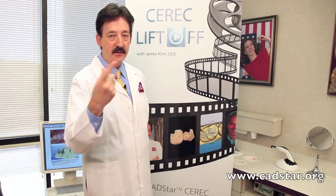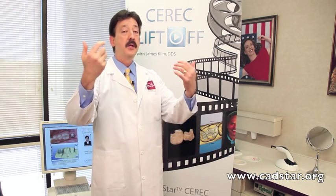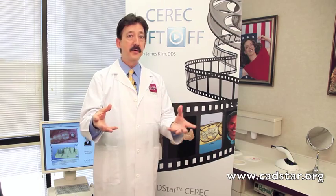So this is a rundown of what CEREC Liftoff has to offer. We've had incredible responses from around the world. Thank you for the responses — we like the good ones and also the critiquing responses, because we're here to serve you. We want your feedback so we can always optimize the site for your learning, because we learn right along with you.